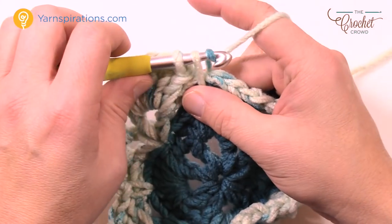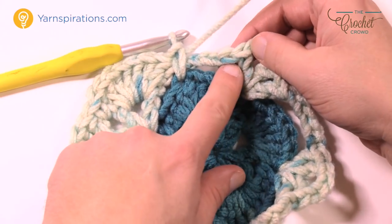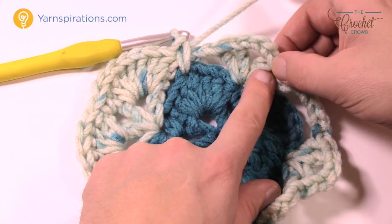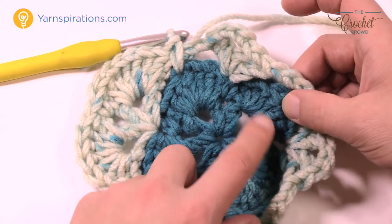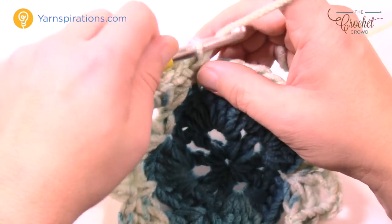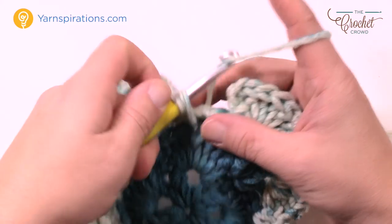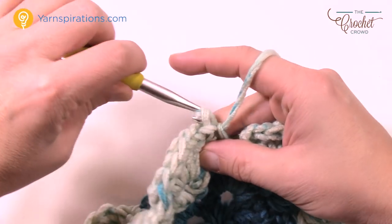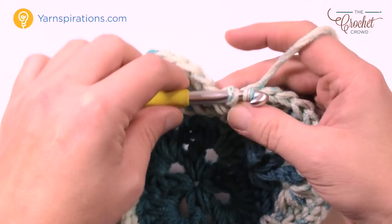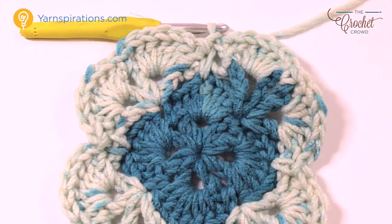Continue: seven double crochets, single crochet into the chain three space, seven into the chain one space, and then single crochet into the middle one here trapping the chain in position. Please go all the way around. When you come back around don't forget to put that single crochet in the middle of that section, then slip stitch to the top of the first chain three to complete round four.